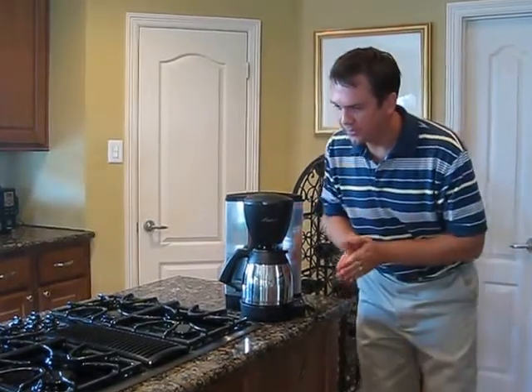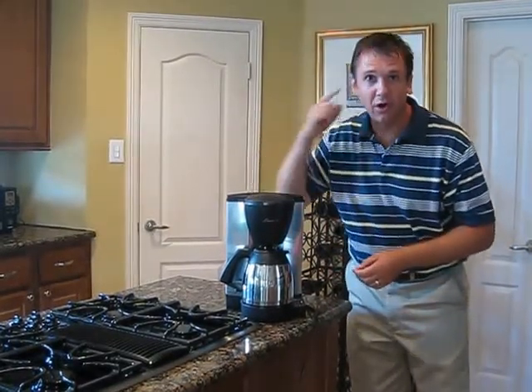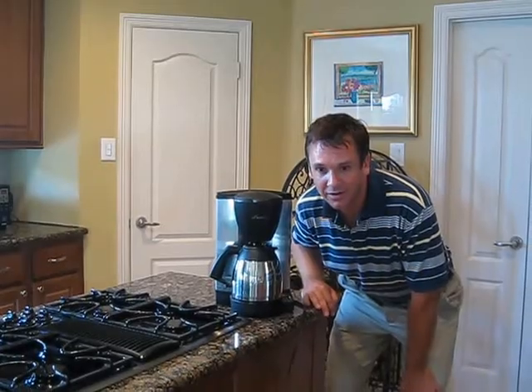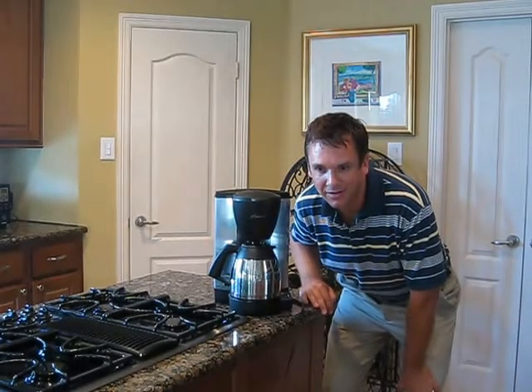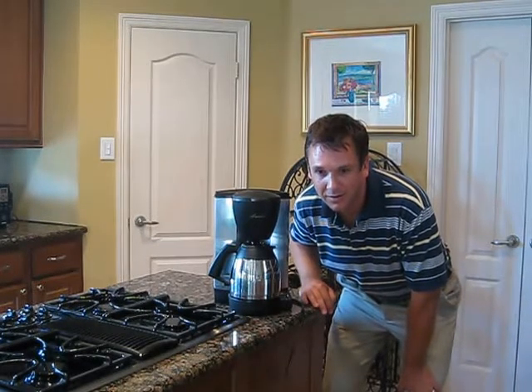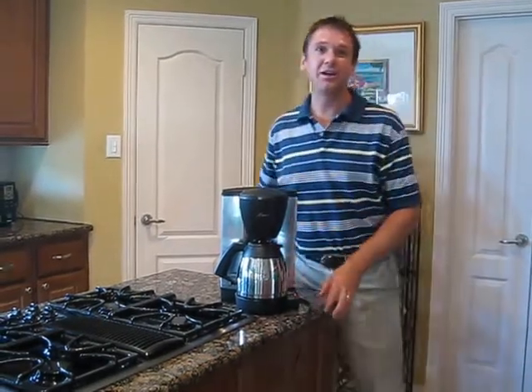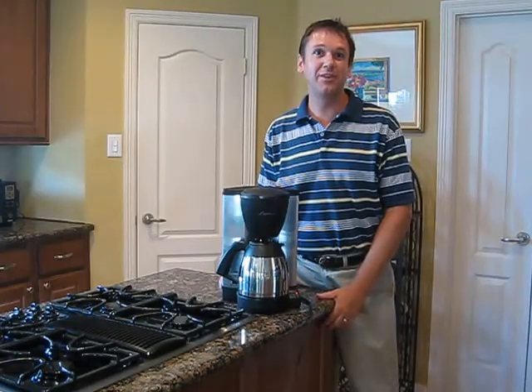So let's listen. I can hear it working its way in, and I'll keep an ear out for when it starts dropping into the pot. There we go — got coffee going in the pot now, so our setup is done.